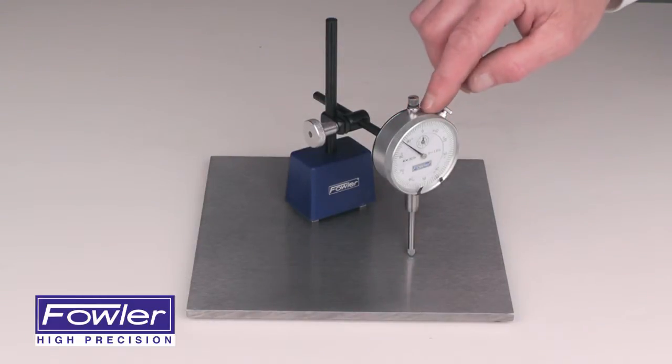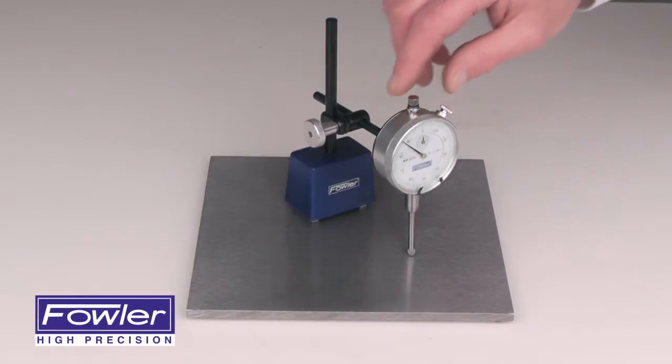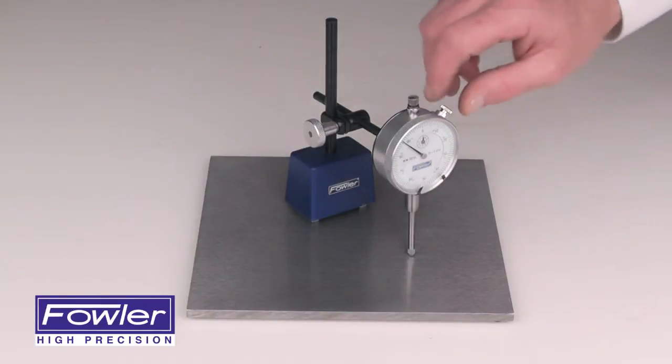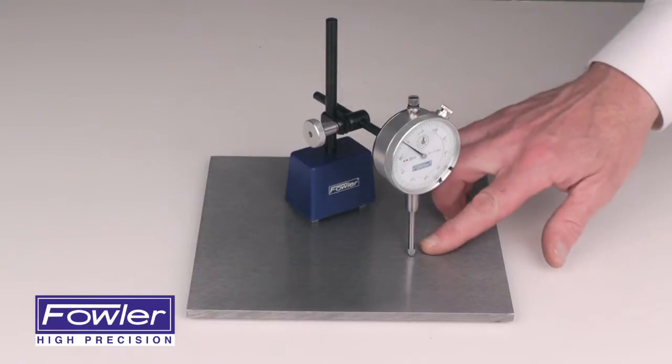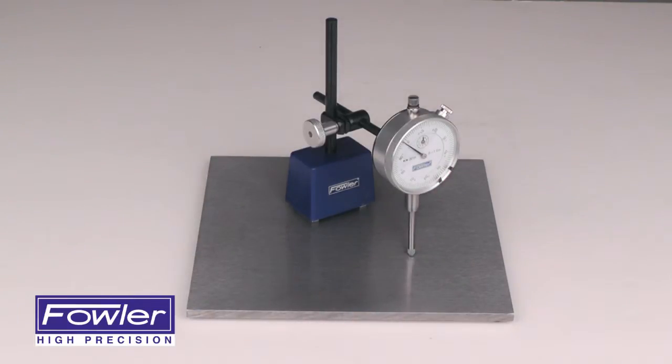Also included is an AGD Group 2, 1-inch travel dial indicator graduated in 1/1000th of an inch. It features tolerance hands and a bezel lock for easy zeroing, as well as a carbide ball contact point. Complete with a 1-year warranty — the Fowler Long Range Dial Indicator Set.